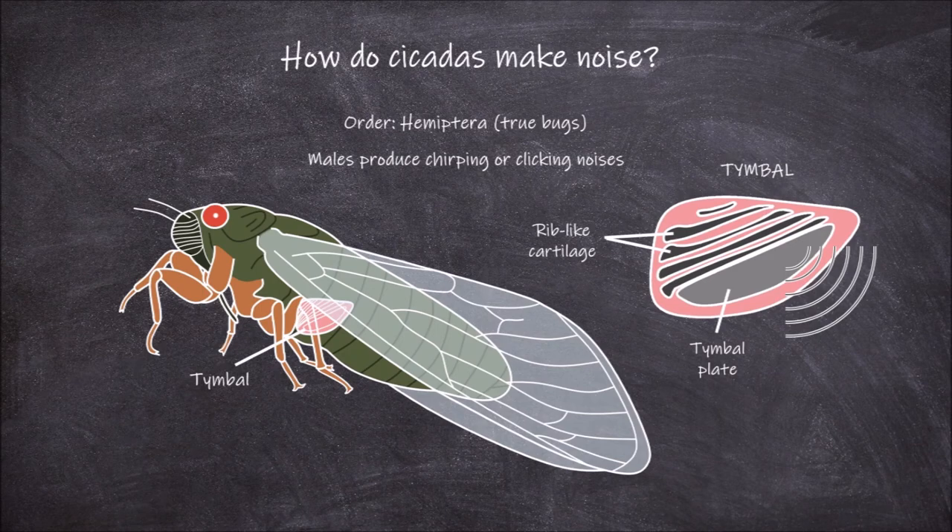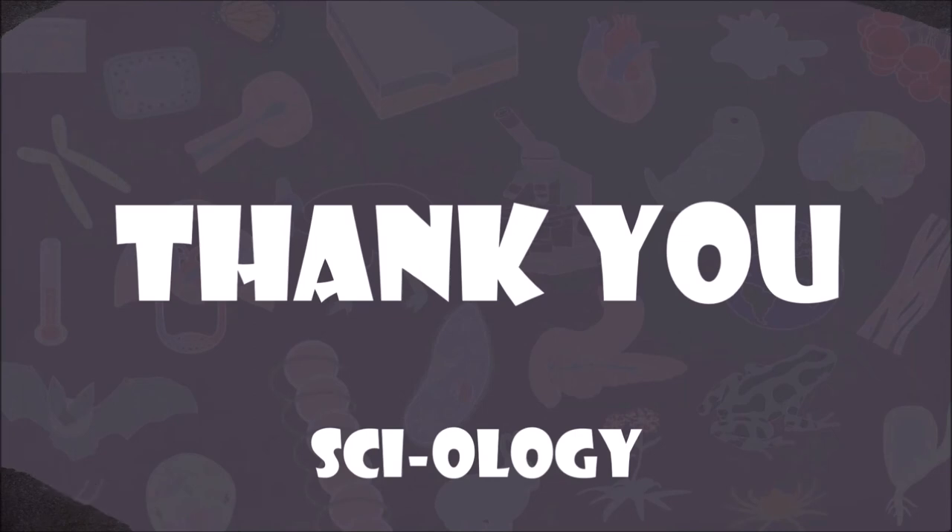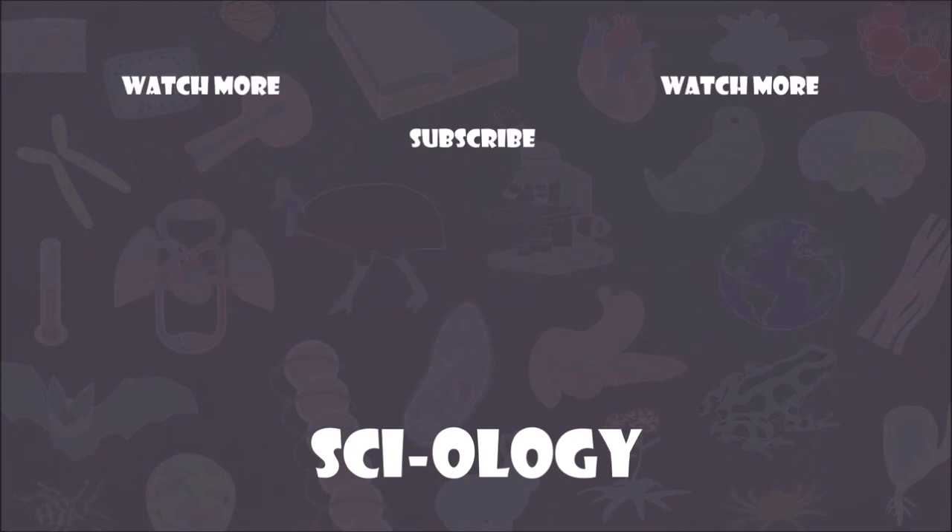And that concludes this video on how cicadas make noise. Thank you for watching. If you want to support this channel please subscribe and check out more of my videos.